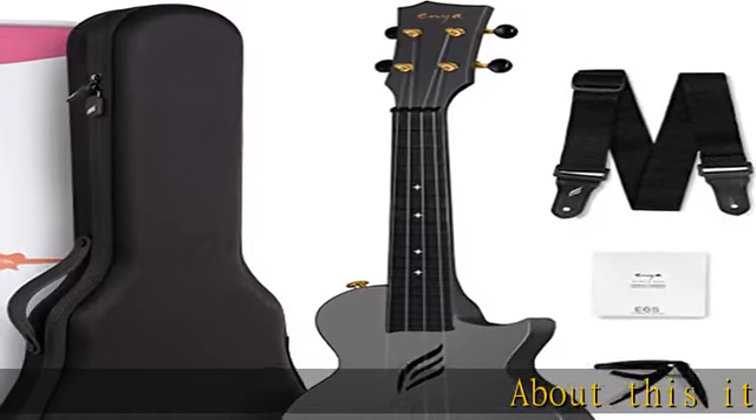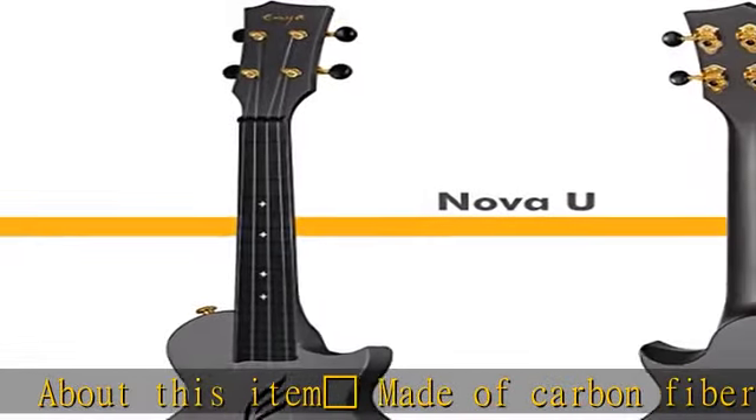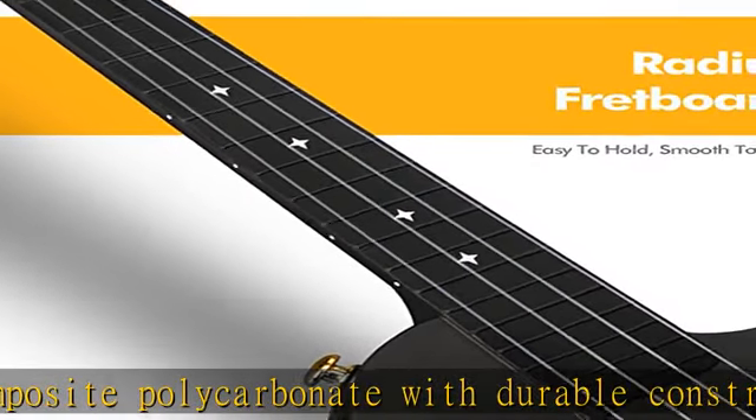About this item: made of carbon fiber composite polycarbonate with durable construction, waterproof and easy to clean body. Much more bright sound compared to wooden ukuleles. Side sound hole design ensures better self-resonance during playing.